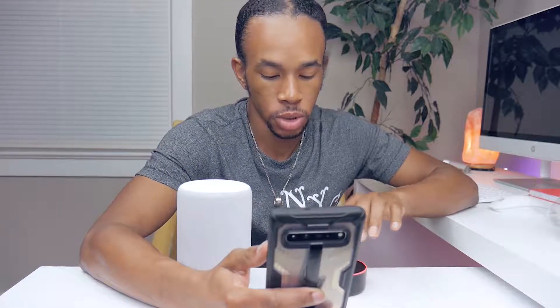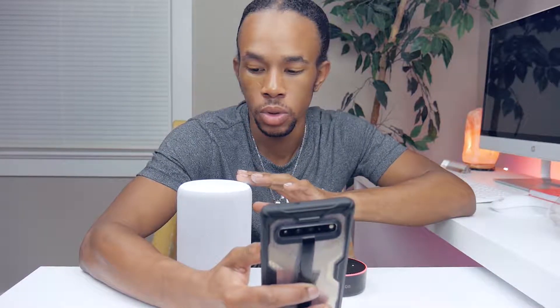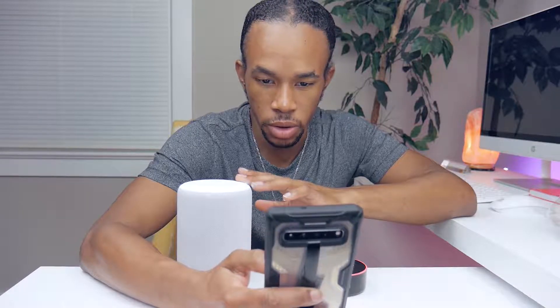There's one setting I want to change in the app — the wake word. You can have it respond to either 'Alexa,' 'Amazon,' 'Echo,' or 'Computer.' I want my Echo Dot to remain on 'Alexa,' but for this new one I think I want it set to just 'Echo' itself.